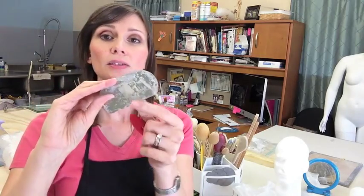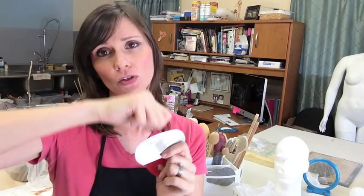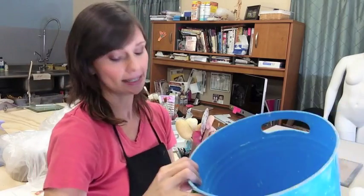Another thing I really like is these little metal ribs. You have to be really careful when you use these, because if you try to wipe the clay off, I've seen a lot of people slice their finger open with these. So it's always best to grab this way and pull the clay off and get it down in your bucket.